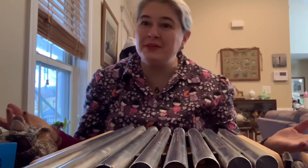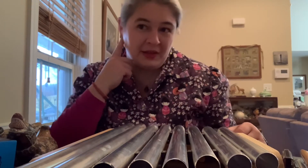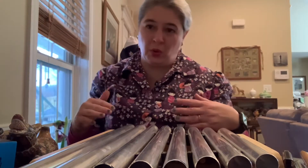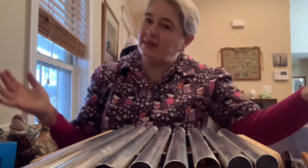Hey boys and girls! Happy Lunar New Year! I wanted to share some more instruments with you today and I want you to use your sense of hearing and your sense of sight to listen for different sounds — highs and lows. Maybe I'll just make up some music and you might move your body and dance to it.